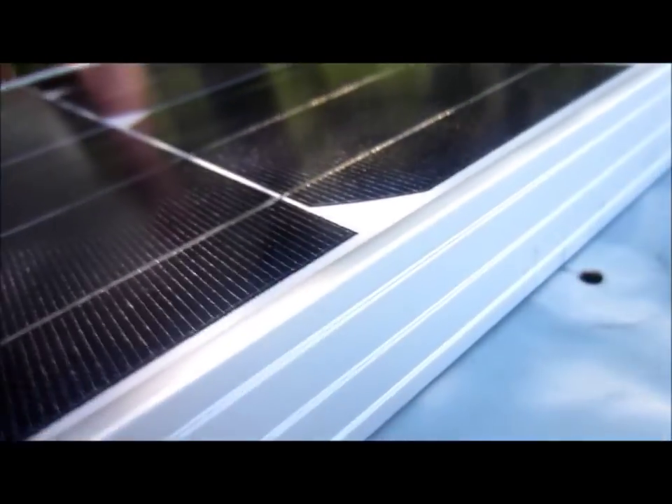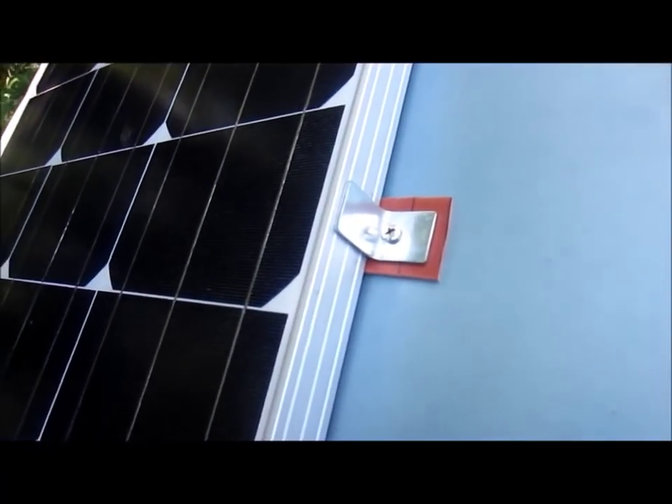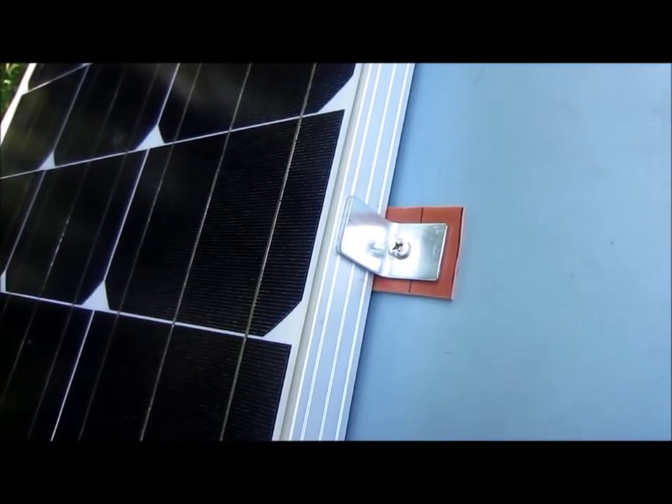Now we're going to create the exact same thing right here, so that the solar panel can sit right in between the two, flush. I've made little alignment marks. There's the top mount, center mount — finished. So now we've got two of them done.